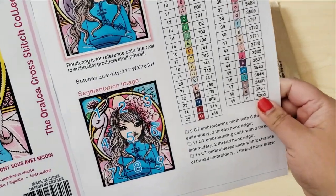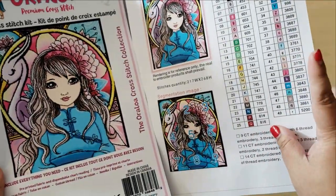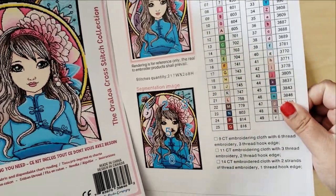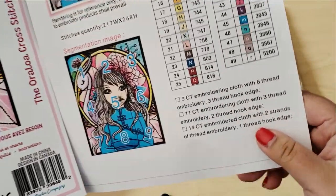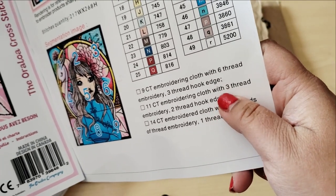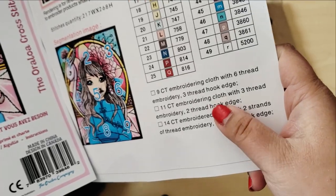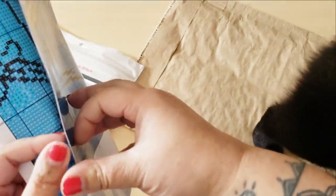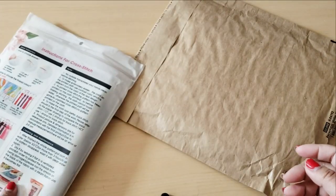The rendering is for reference only — the real embroidered product shall prevail. Oraloa is a French company, so their translations aren't always going to make sense. It comes with 11-count embroidering cloth. For the instructions, you're supposed to use three threads of embroidery floss and two-thread hook edge. I don't know what that means, but I guess we'll find out. And then it comes with a printed pattern.